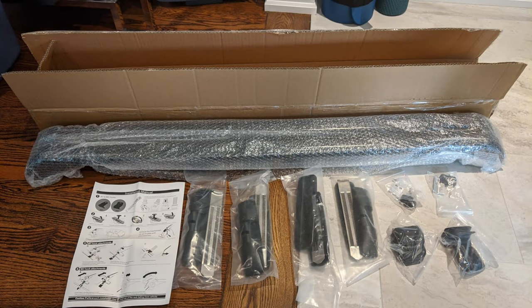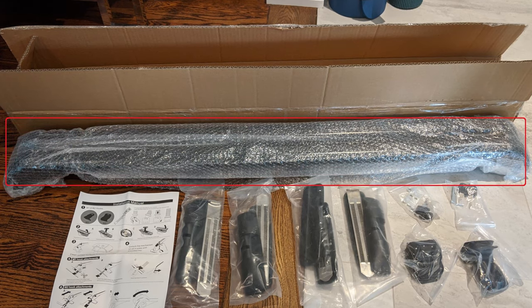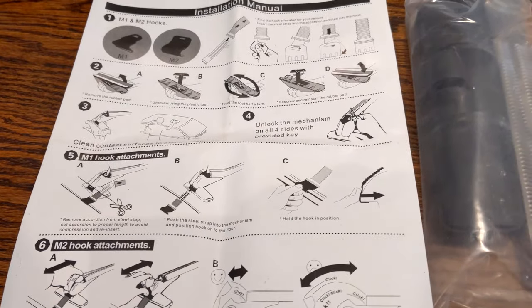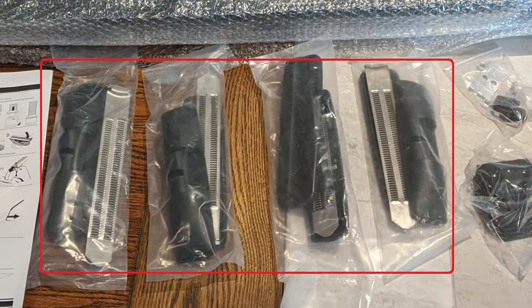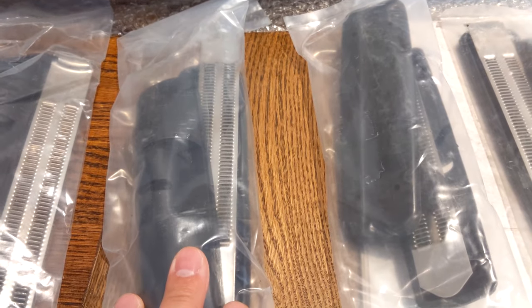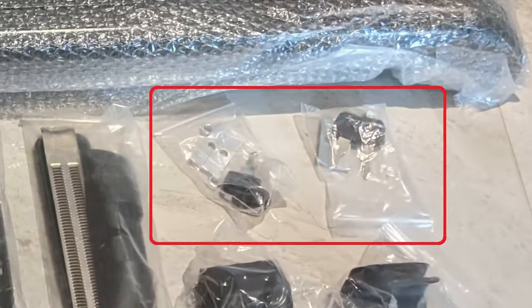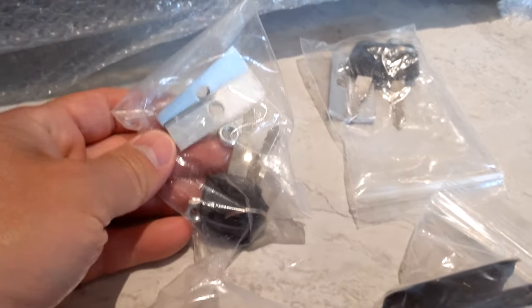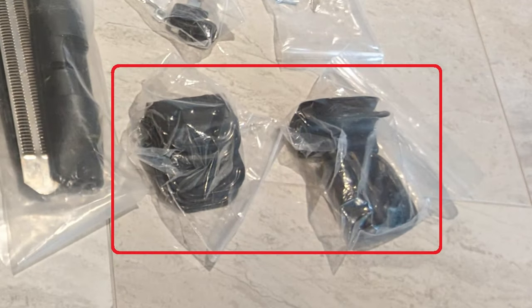Here's everything that came in the box: first, the two cross members; second, the instructions, which you really can't use completely — I'll get into that; third, the actual feet and ratcheting mechanisms — the silver items — so you have four pairs. Then the keys, and these plates which the instruction picture shows installed, but they come uninstalled. There are also two styles of hooks that attach to the side of the door frame depending on your car.